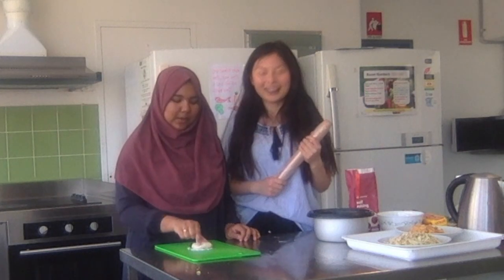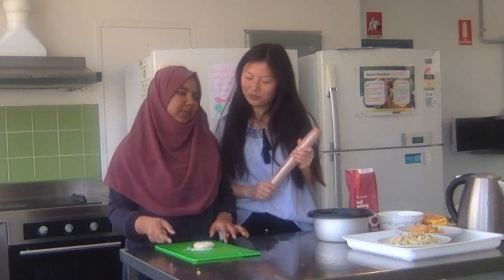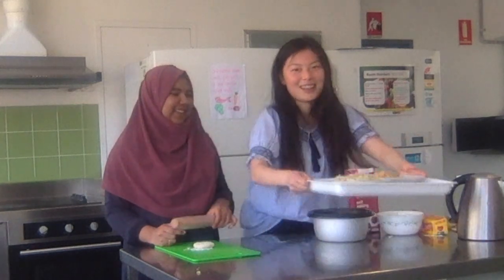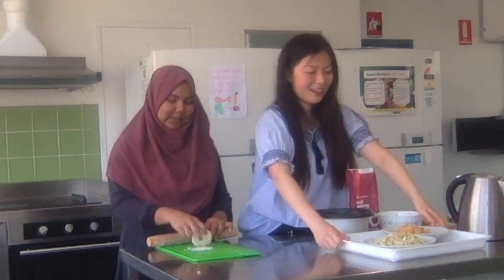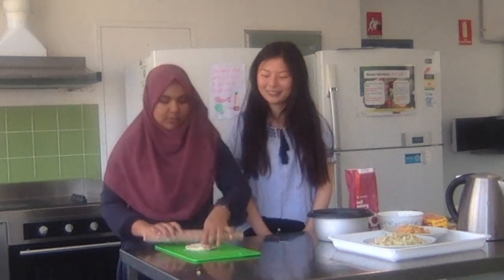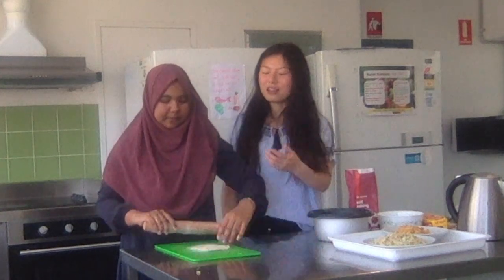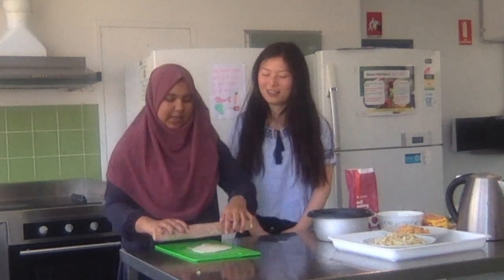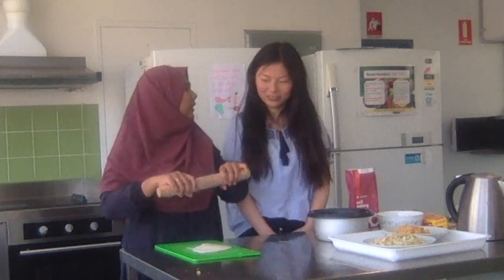We're going to make the Roshi for Masuni. Roshi is a bread which we use to eat with Masuni — it goes with the salad we just made. I have already made the dough and we just have to roll it and cook it. I've put some flour on the bottom, and I've also wrapped some plastic wrap so it doesn't stick. We're going to roll it like a circle.